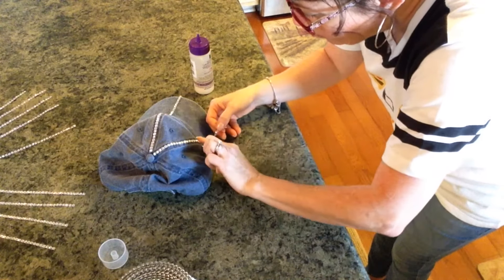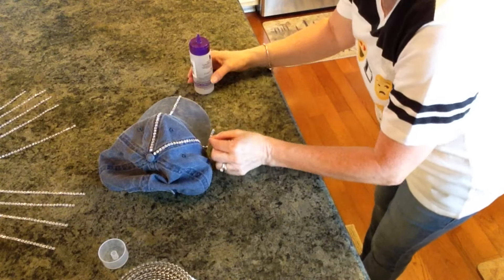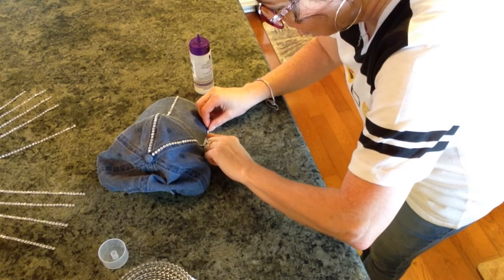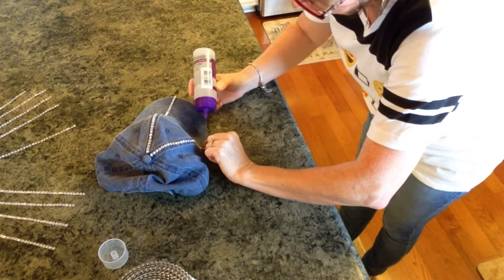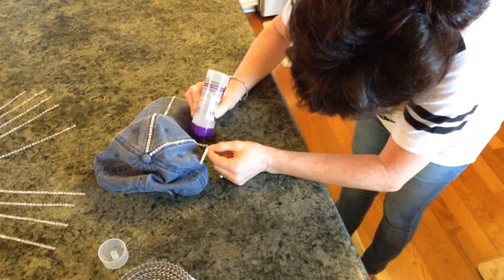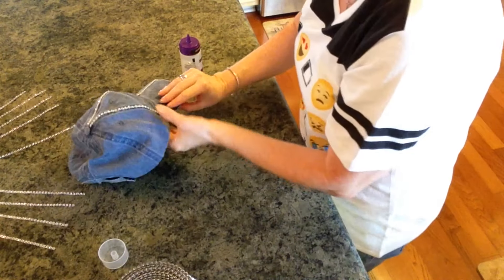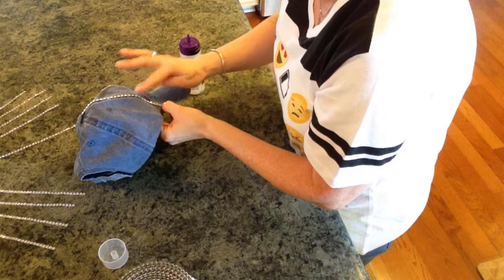I can just imagine the sun catching on these little gems — how absolutely adorable it's going to look. And I don't think it's really going to take that long, and it's super inexpensive, which is another thing I like about it.